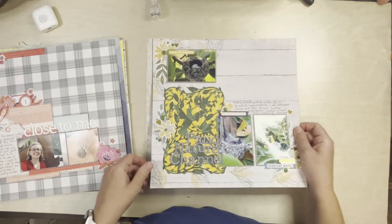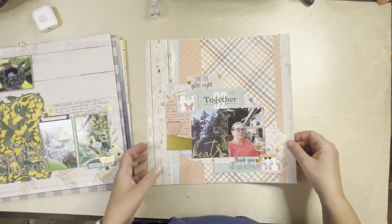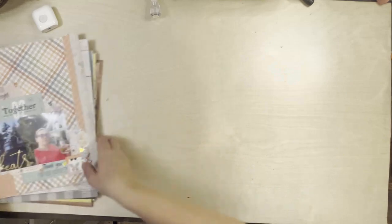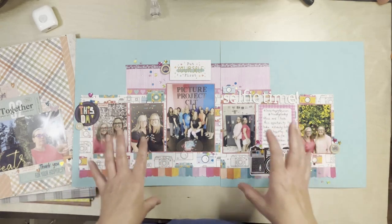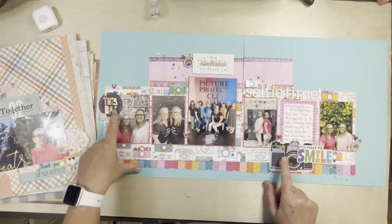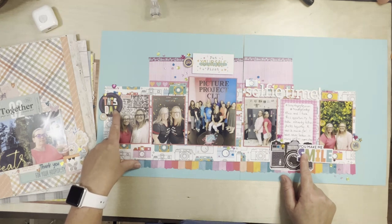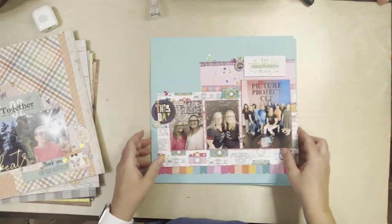I did some die cutting with bits that were in my kit, actually used bird stickers even though I'm really not a bird person. This one was the last one that was really from my kit. Then I did this other one — this was part of Layout a Day, not technically from my kit because I brought in a lot of Reasons to Smile, but the letter stickers were from my kit, the camera and this little embellishment were also from my kit. So not truly a kit layout, but I did use elements from my kit.